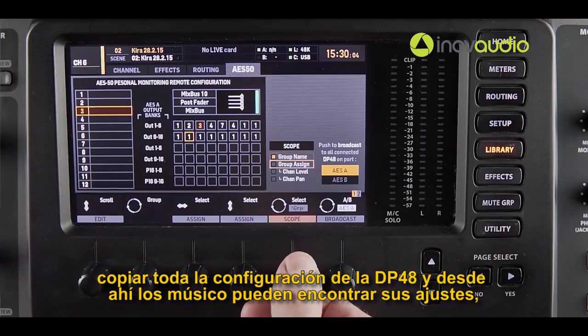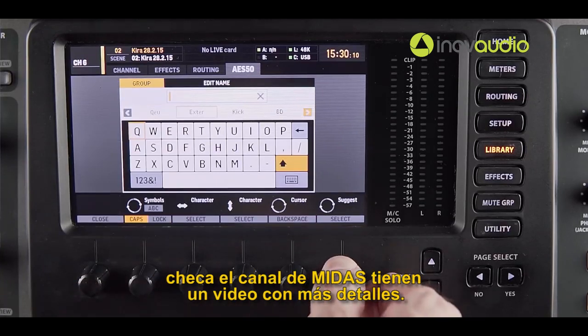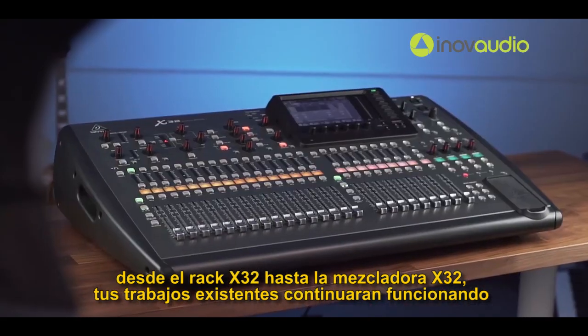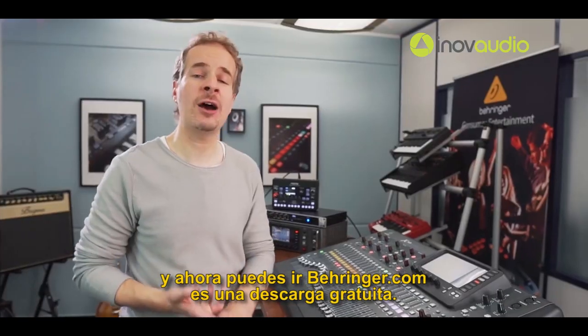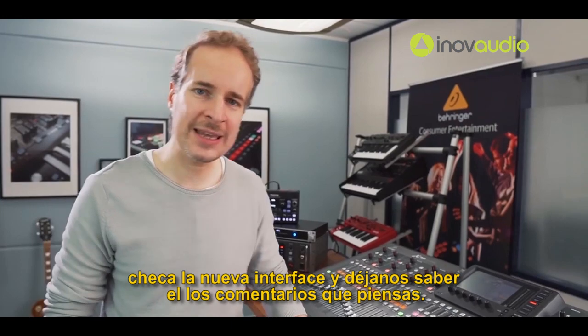From there the musicians can refine their settings. If you're interested in the DP48 and want to learn more, check out the Midas YouTube channel — they will have a video coming out shortly with more details. The new firmware will work on all models, from the X32 Rack version up to the big mixer. Your existing scenes will continue to work, and you can now go to behringer.com — it's a free download. Check out the new features and the new user interface.